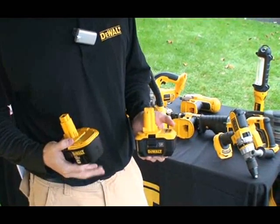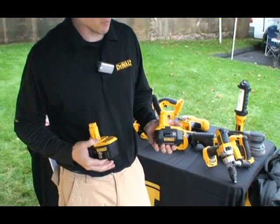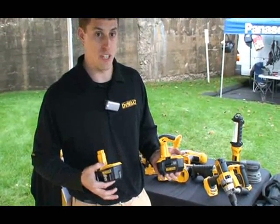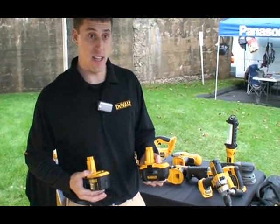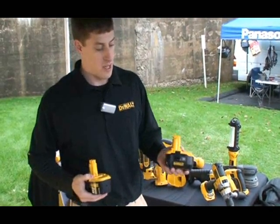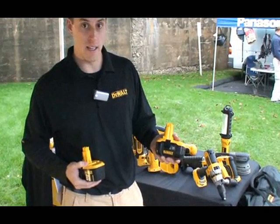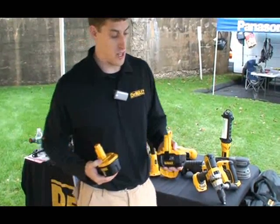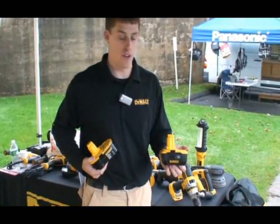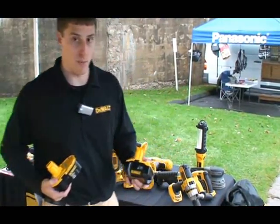If a customer wants to get into the lithium-ion platform, there are over 40 tools that this will work with. And if they have an existing 6-kit, 9-kit, or any 18-volt tool, they can transition to lithium-ion fairly easily. All you need is a new charger and battery, which retails for $180, and you're ready to go.